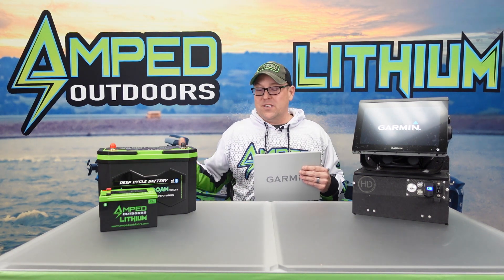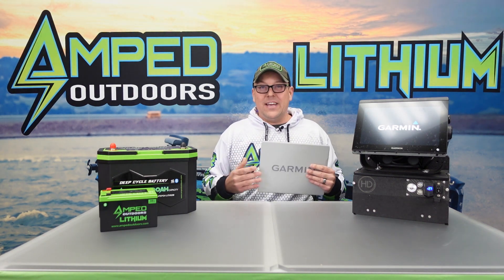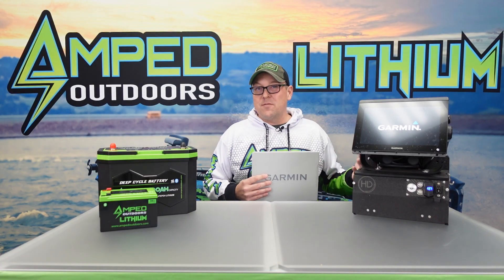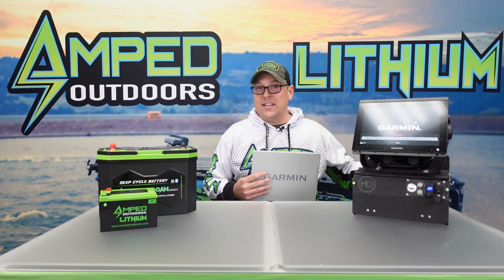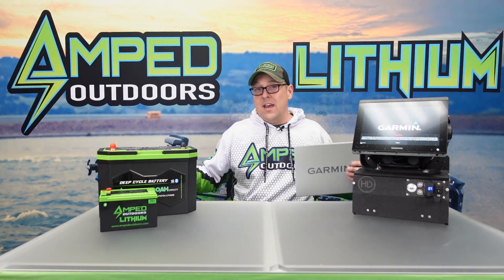If I had stored this for the long term in the on position, that battery would have been fully depleted for an extended period of time — and that's where you can run into issues. The battery might not recover, or storing it fully depleted can reduce the life expectancy of that product, meaning less capacity and you won't get the 10-plus years that these batteries are engineered to last.